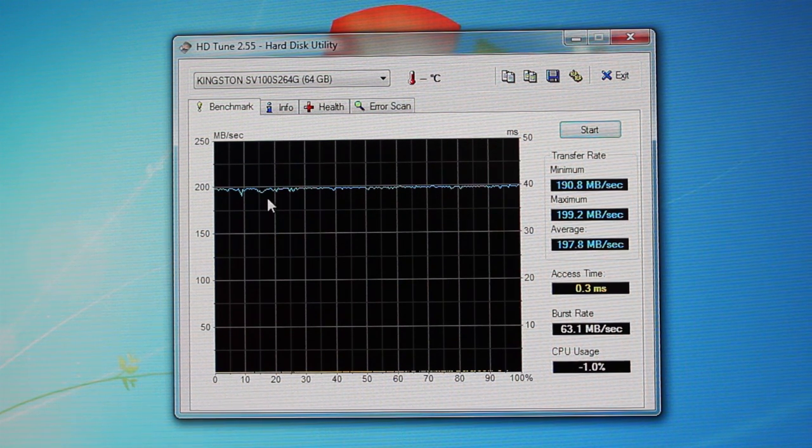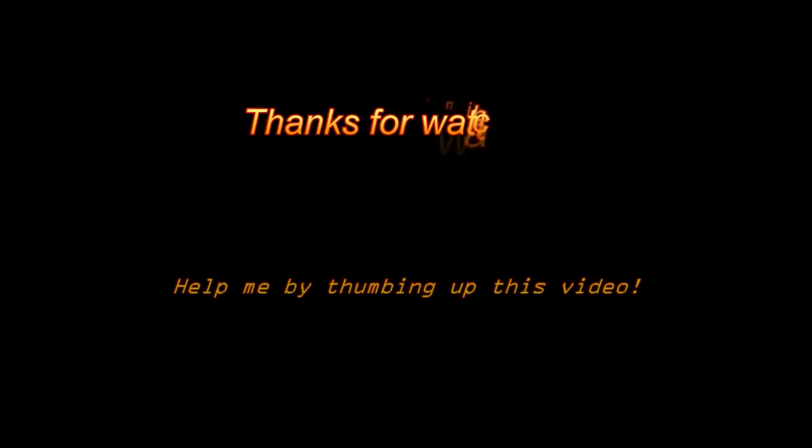This has been my second test comparing the SSD to a standard hard drive in my computer. There will be an annotation here to continue to the next video, or a link below if you don't have annotations enabled.